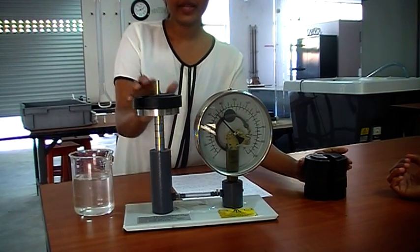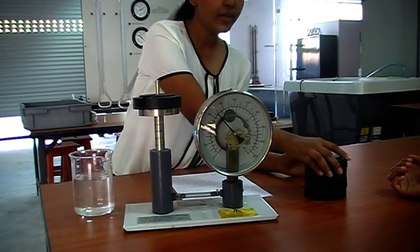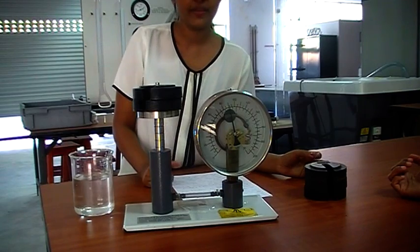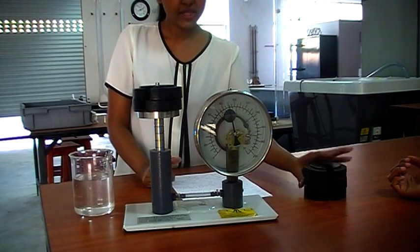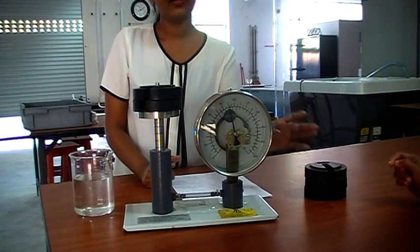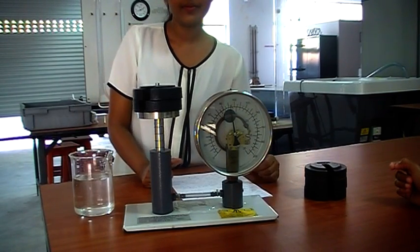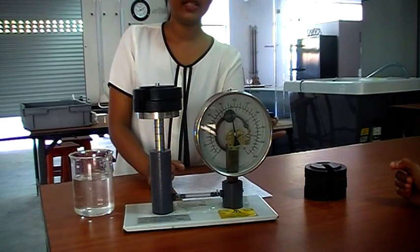Likewise, without removing the first load, you have to load all these weights and take the corresponding reading. And after adding all these weights, you have to remove them one by one and record the reading at each removal.